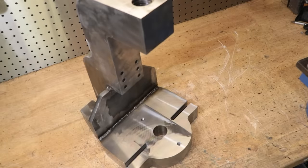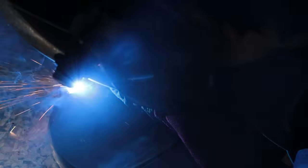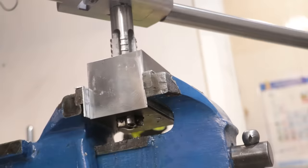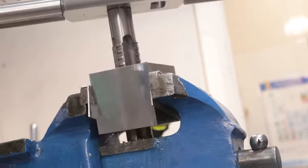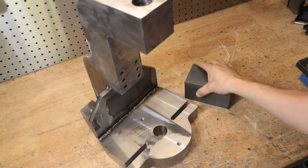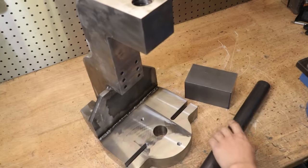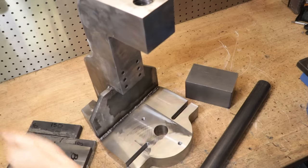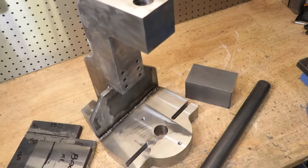Hey guys and welcome back. This is part three of making a fly press for the workshop. In the previous videos I got the base and frame welded and machined, and I also got the hole tapped with those massive taps that I made a few months back. Now in this video my aim is to get the round block made, the lead screws machined, and also the guides for the round block made. And if I'm lucky I'll also get a bit of heat treating done, although that will be dependent on the weather. So let's get started.